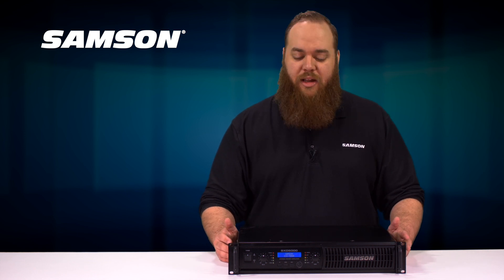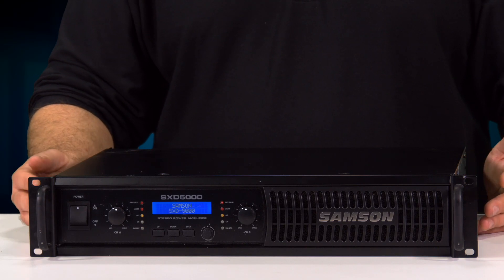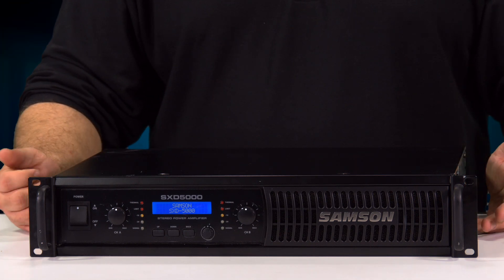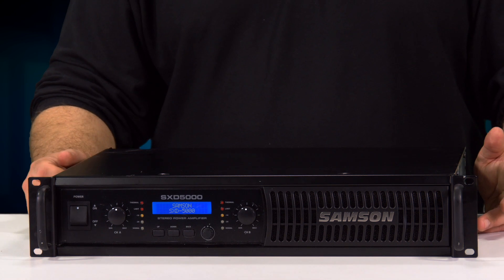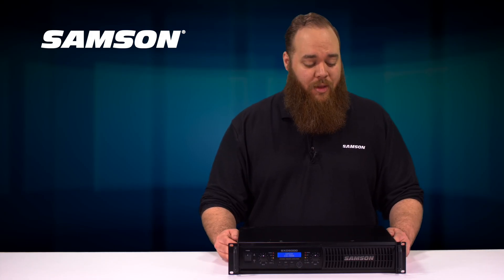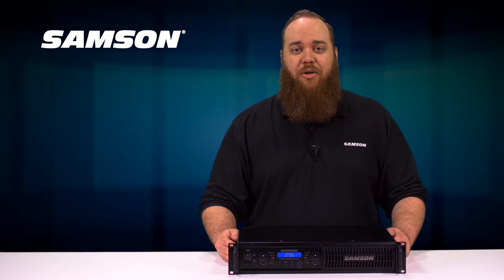You can password lock people in and out of it, making it something that's great for installers that you don't have to install a sheet right over. But it's a very easy to use amplifier, good clean sounding 20 to 20 response, and it's something that just hopefully makes your day easier. For more information please visit Markrotech.com.